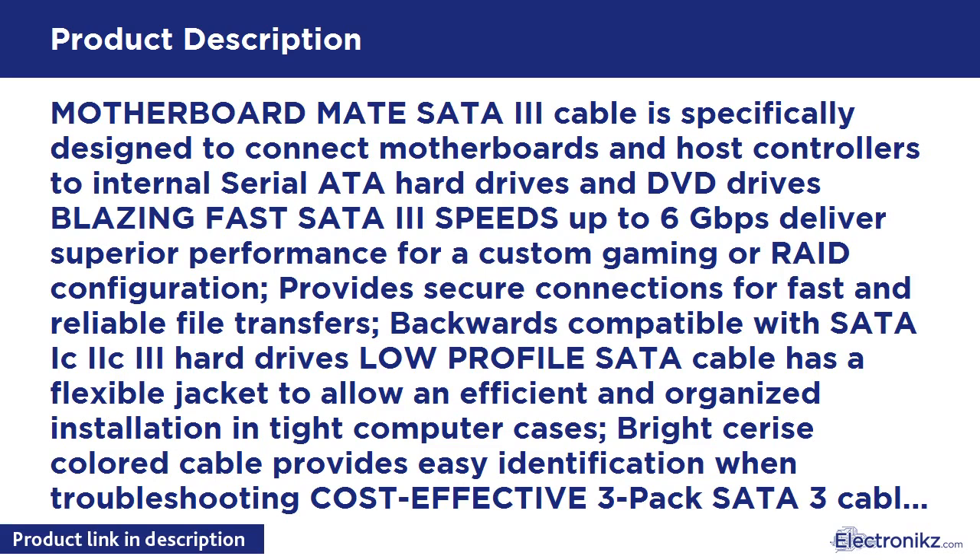The Motherboard Mate SATA 3 Cable is specifically designed to connect motherboards and host controllers to internal Serial ATA hard drives and DVD drives. Blazing fast SATA 3 speeds up to 6 Gbps deliver superior performance for a custom gaming or RAID configuration.